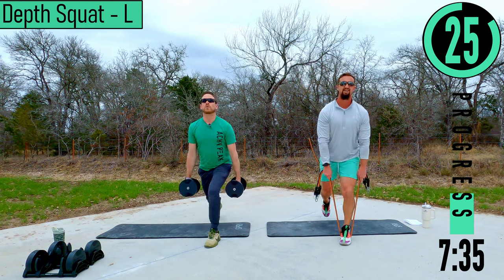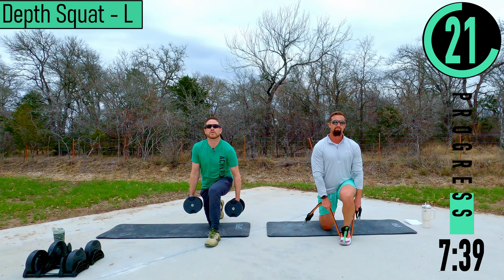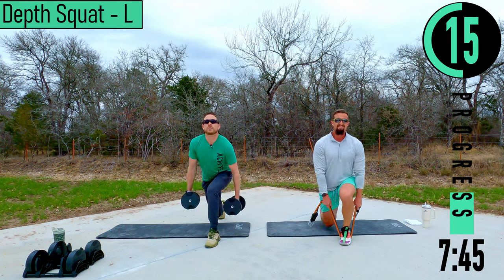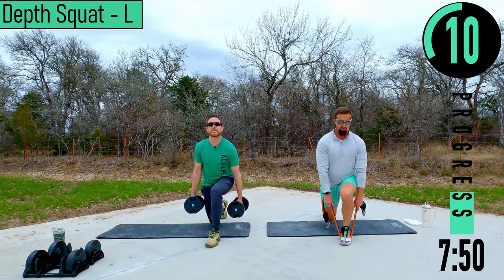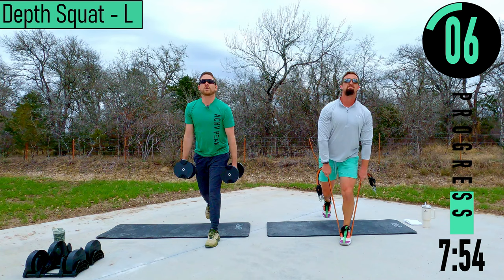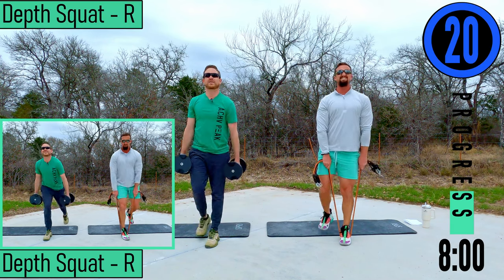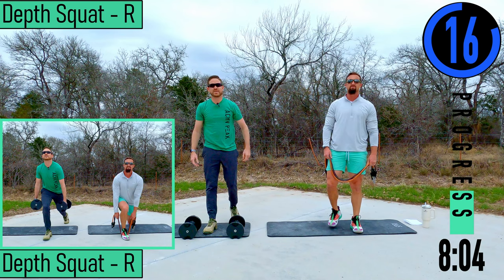Back nice and straight, chest out, head up. If you look down, that's going to want to bend your back, so keep that head up. Depth squats right side.